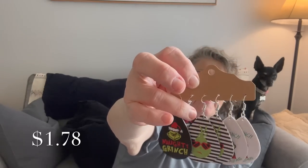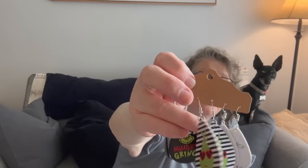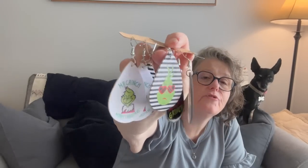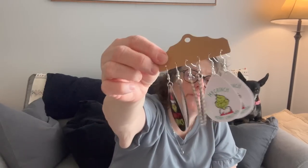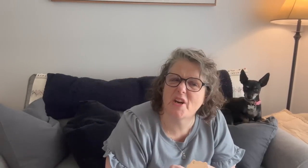I picked up some other earrings to try — and you'll know exactly what they're for when I show them to you. These are for Christmas time — they're Grinches! You get the naughty Grinch, and I'm obsessed with this striped one. And then Mr. Grinch — it says 'Mr. Grinch, Merry Christmas.' So three sets of Grinch earrings. They're very lightweight, like a faux leather, but I thought these would be super fun for Christmas time. I love the Grinch.